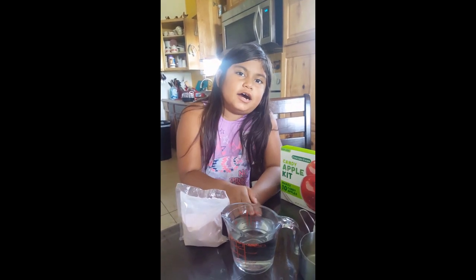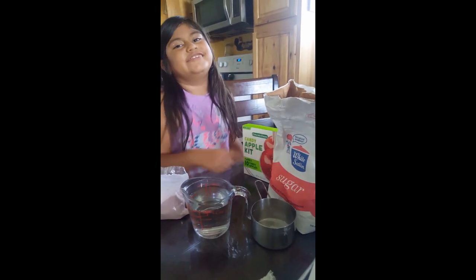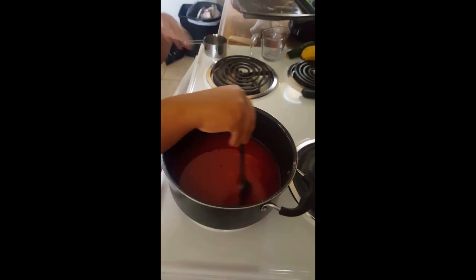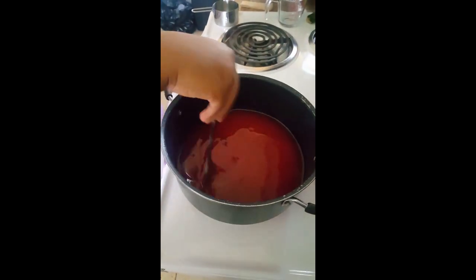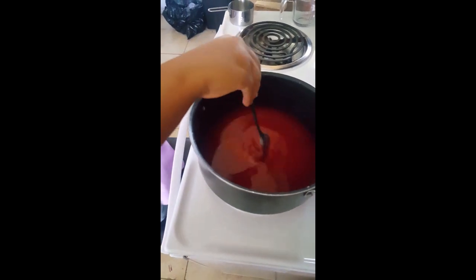One cup of water, two and a half cups of sugar. Hi, everybody. I put all of the things in there, so I'm just going to wait for it to heat and boil.